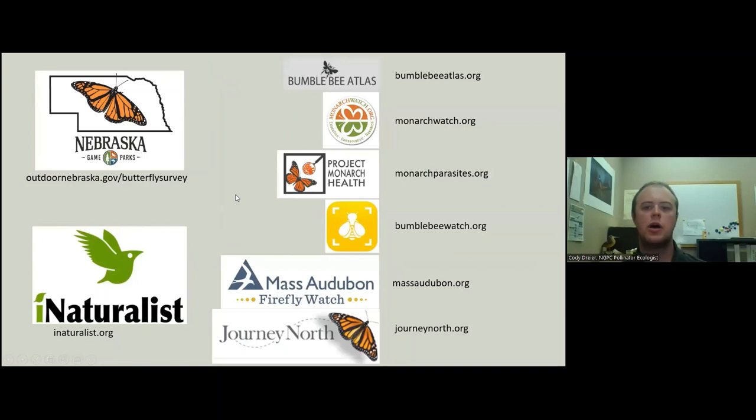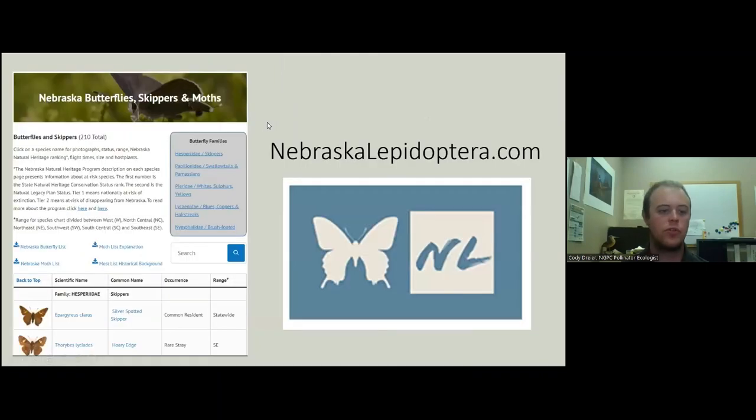I do want to remind people there are a lot of other community science projects out there. We now have nebrascalepidoptera.com — it has pictures of all 200-plus species of butterfly in the state, and we just got an update this last winter. We now have around 200 species of moths as well, so I'd highly encourage you to check that out if you have any questions about butterflies or moths.